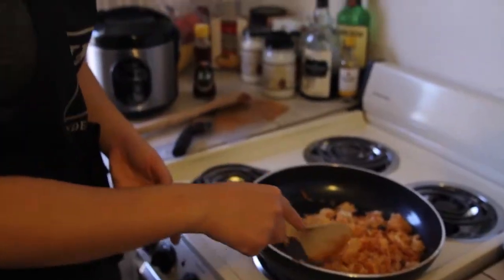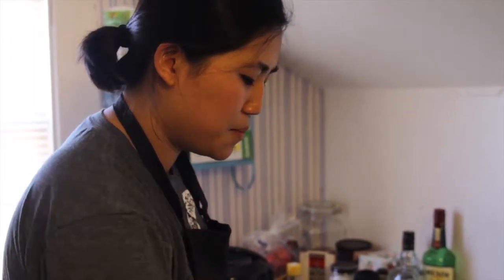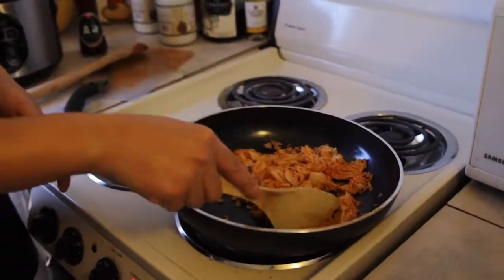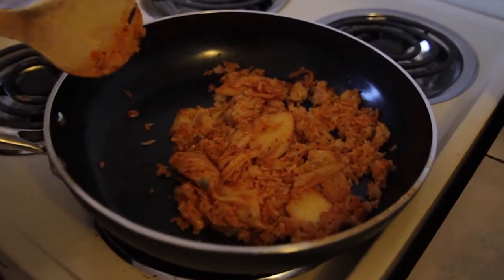Mix it around until the rice is almost fully covered in the kimchi juice, up to the point where it's about this color. It takes about a minute or two, not much longer. You can actually see the color of the kimchi change from when I placed it on the pan to now when it's kind of cooked.